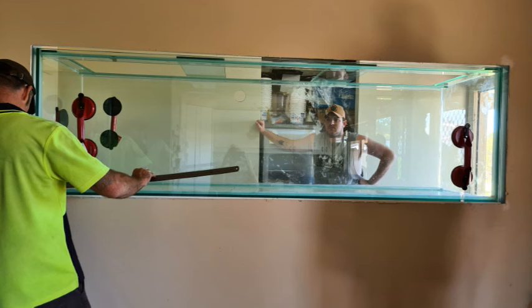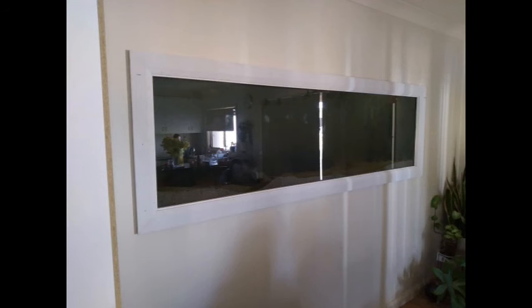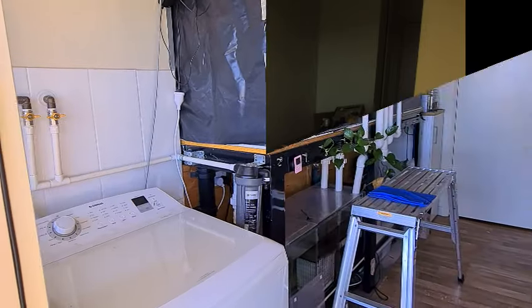Then it was just the fiddly part — getting the foam underneath and lining it up level with the wall. There was a fair bit of backwards and forwards but we got there. Here's the finished product in the wall — beautiful! The major stressful part is over. It was just a case of making up an architrave frame to go around the outside, and it sits just level with the top water line so when the tank's full you can't see that line. It looks really good.